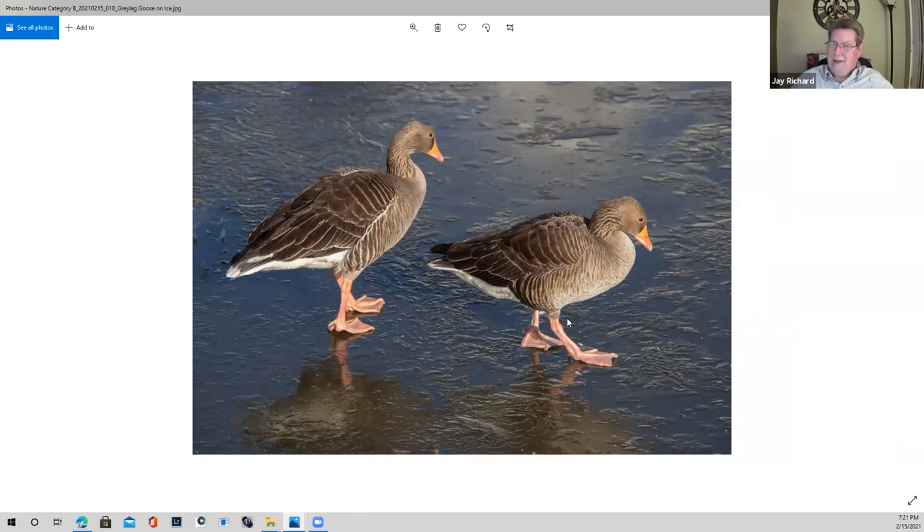I'll assume that's not taken down here in Florida. I want to comment on the fact that a lot of these don't seem like Florida photos, but they're great photos. Anything we can share, we should — you can learn from all of it.